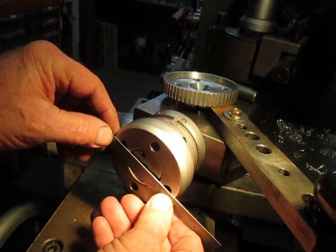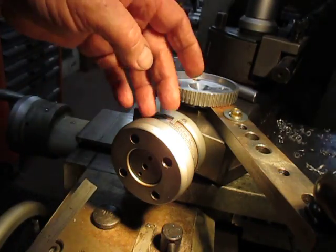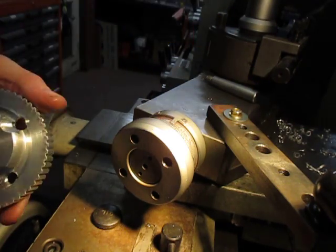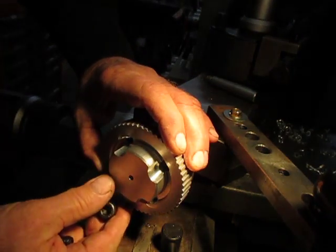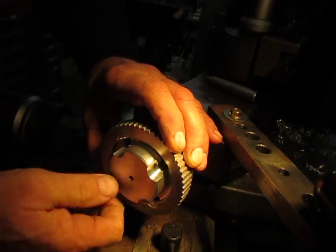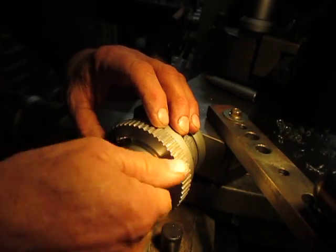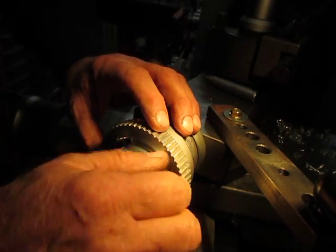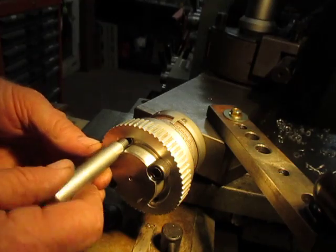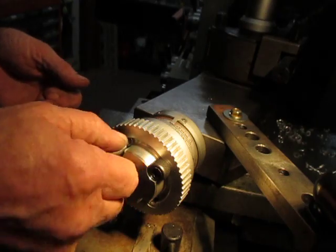So what I had to do was drill and tap two new holes. I took this off, stripped it down, put it on the machine, and I now have the two new holes which line up. These screws are much bigger than what we need for the amount of load that's going to be on it, but we now have this fitting up like that and I'll be able to screw the handle in here. I'll probably even leave this cog on here.